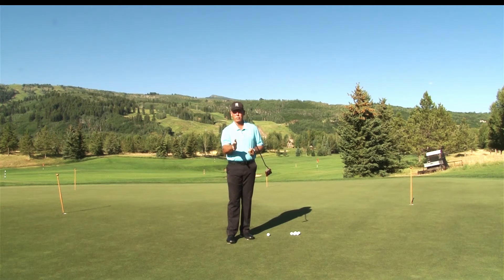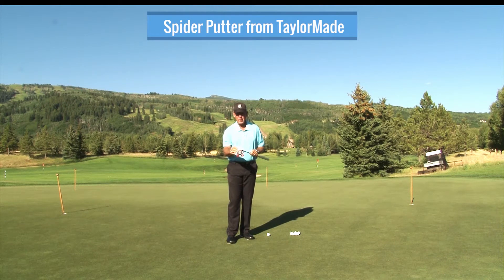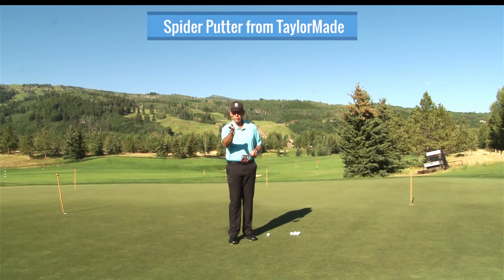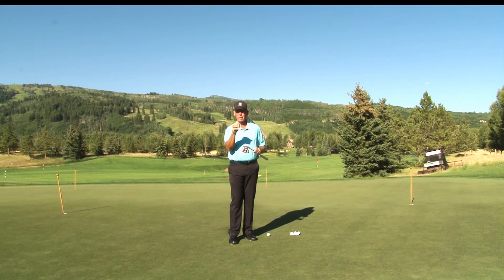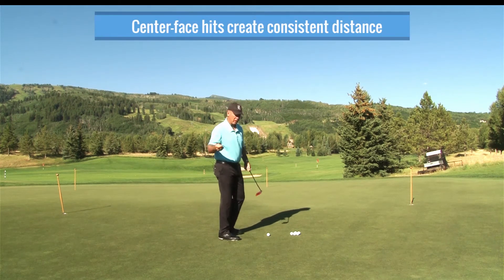Now, if you miss the center of the face a little bit — these new putters, like this new Spider, are incredible. It's why a lot of the guys on tour are using it, because there's a bigger area in the face. The MOI, or how stable the putter face stays, is bigger, so rather than having to hit it on a real small spot, there's more room and the face stays stable. But even so, you want to hit it in the center of the face so that your distance relative to putter head speed is well calibrated.